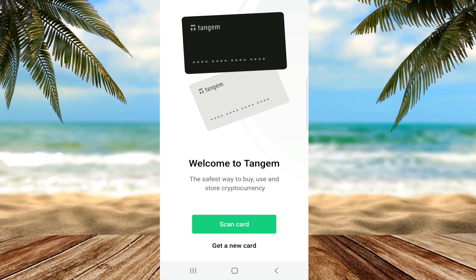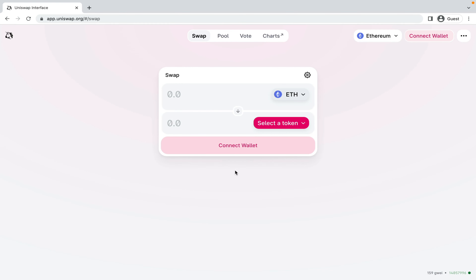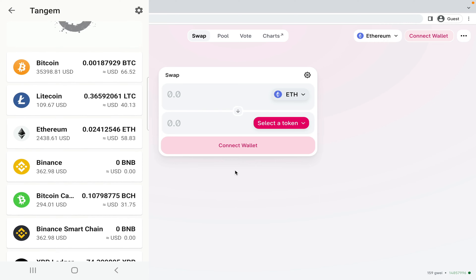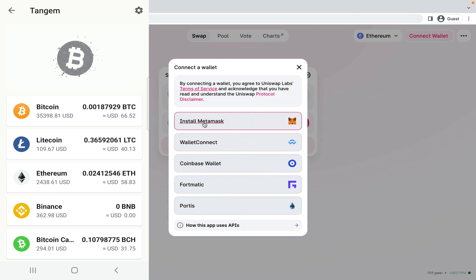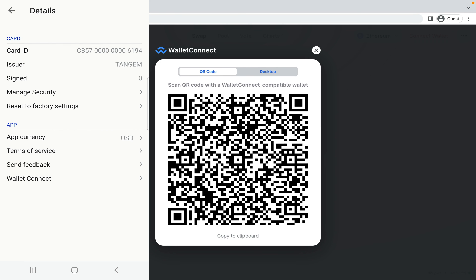My wallet is now fresh and new again. To prove that these Tangem cards can interact with various DeFi platforms, I'm on Uniswap's main website using an old Tangem card loaded with some Bitcoin, Litecoin and Ethereum. I'm going to click connect wallet. I don't even have MetaMask installed on this browser, but I'm not going to use MetaMask — instead I'll use a feature called Wallet Connect. To interact with Wallet Connect, you go into the settings in your Tangem app, go to the bottom, and select Wallet Connect.